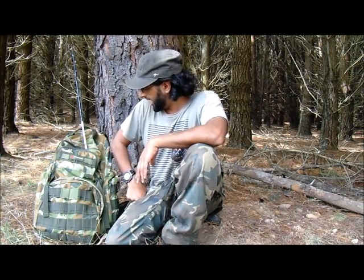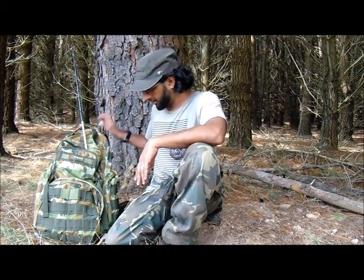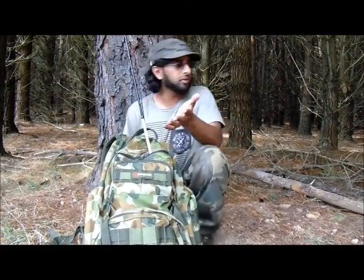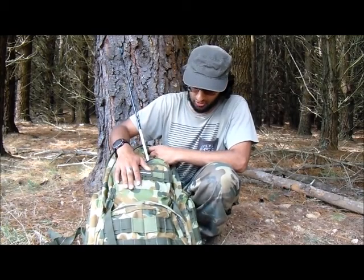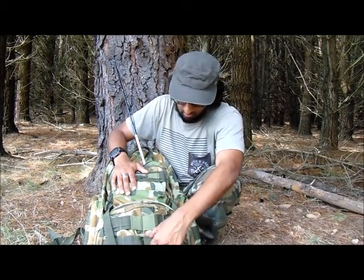I bought it a few days ago and I've run with it — must have done about six or seven kilometres. I'm really happy with it. It's too early for a proper review since I've only taken it out once, but I'm really excited about it. As you can see it's in the Australian camo pattern and it has all of these strips — I think they call them MOLLE — where you can attach things on the outside.